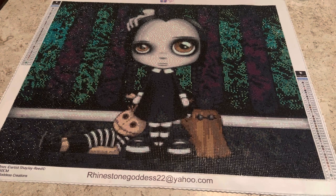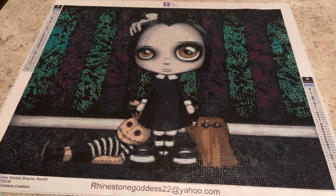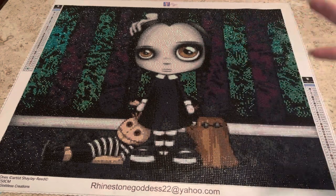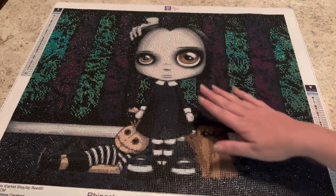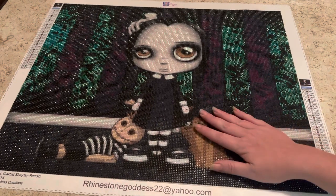I absolutely love her art. I think I might go broke trying to get all these diamond paintings because she just speaks to me. When I saw this diamond painting I was like, oh my gosh — look, it's Wednesday and Thing and Cousin It, and Pugsley's the voodoo doll!